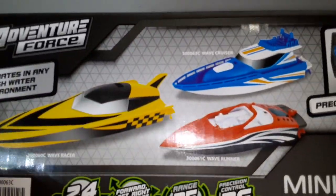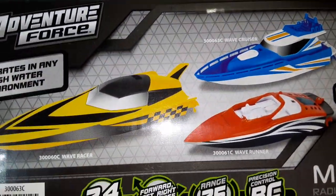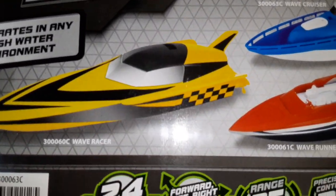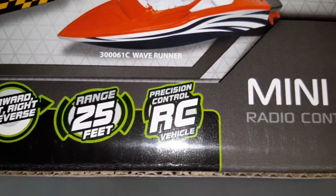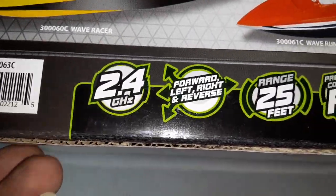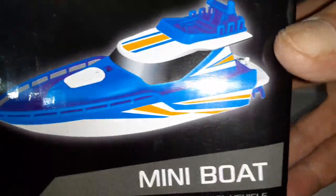I wish I would have gotten the red one — it doesn't look too bad, the style of the red one looks pretty cool. This blue one looks more simple, doesn't look too racy. Looking at the box: forward, left, right, and reverse, 2.4GHz, 25-foot range, and precision RC control. On the side it has the red bolt version and the blue bolt version — this blue one is the one we have.